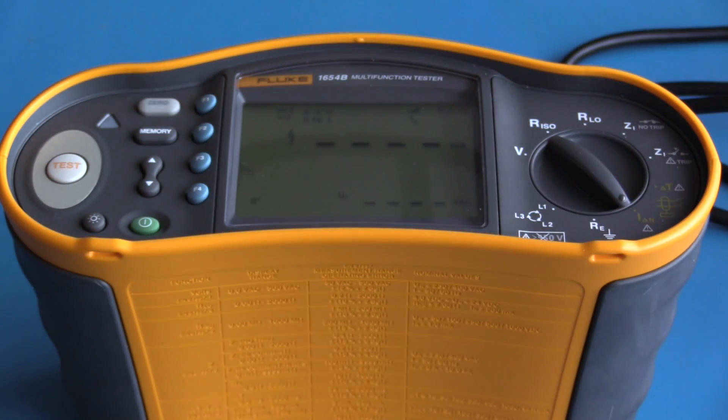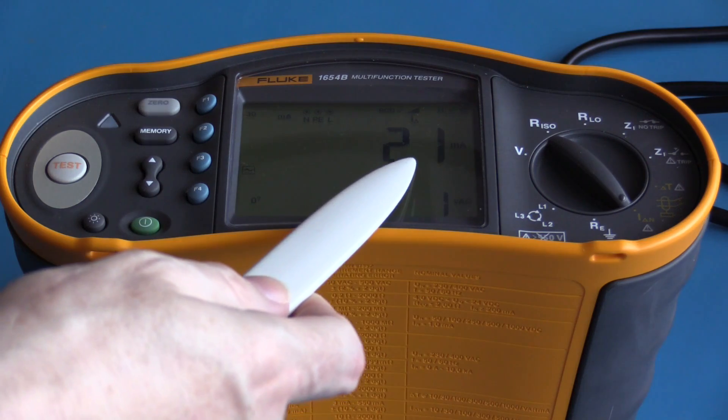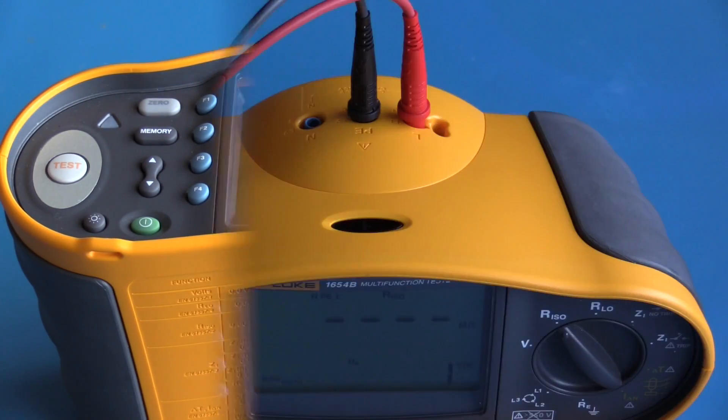This next test is used to determine the current required to trip the RCD. This is a 30 milliamp RCD; testing required 21 milliamps in order to trip it. This is a fairly typical value for a 30 milliamp RCD.